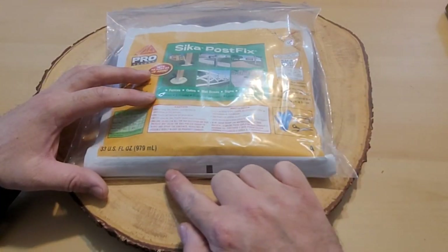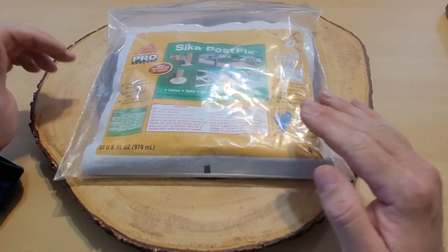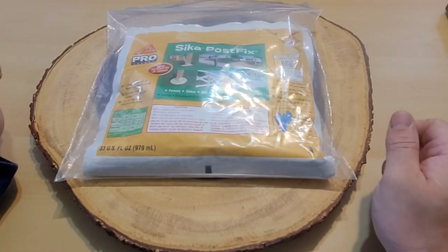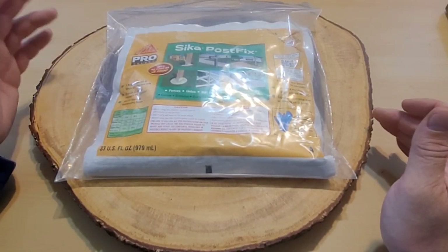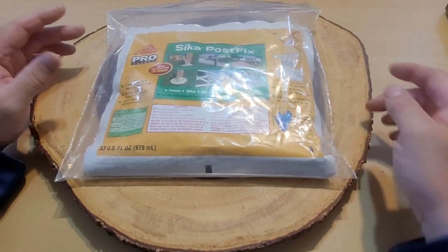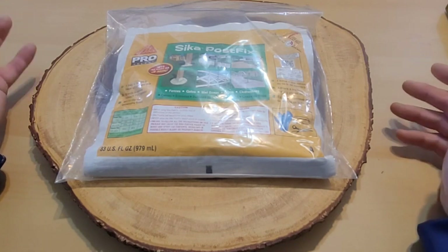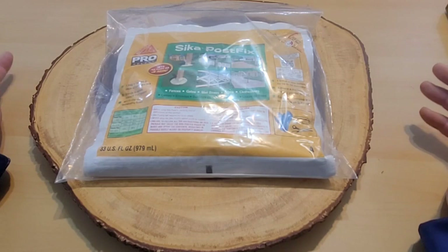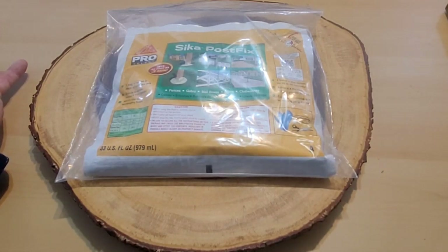The idea is there's a seam in the middle separating the two liquids. You're supposed to break that seam under pressure, pushing one liquid into the other. Mix it up vigorously — they recommend doing it over a ladder rung for about 15 seconds so the liquid gets a chance to go from one side of the bag to the other. Then you just cut the bag and pour it into the hole and wait. It should foam up within three minutes. They recommend having your post set plumb and square before starting this process.